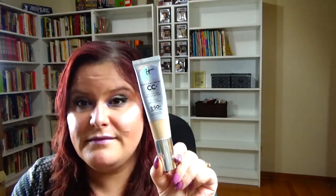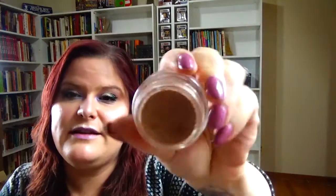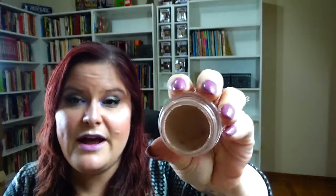The next one is Rocket Raccoon, and Rocket Raccoon is brown. For that I'm going to be bringing in this MAC Painterly Paint Pot — this is where I am. It's in my rolling pan to hit pan, but because it's already in there just to hit pan, I want to actually finish it in another project. The next one is Drax, and Drax is gray.